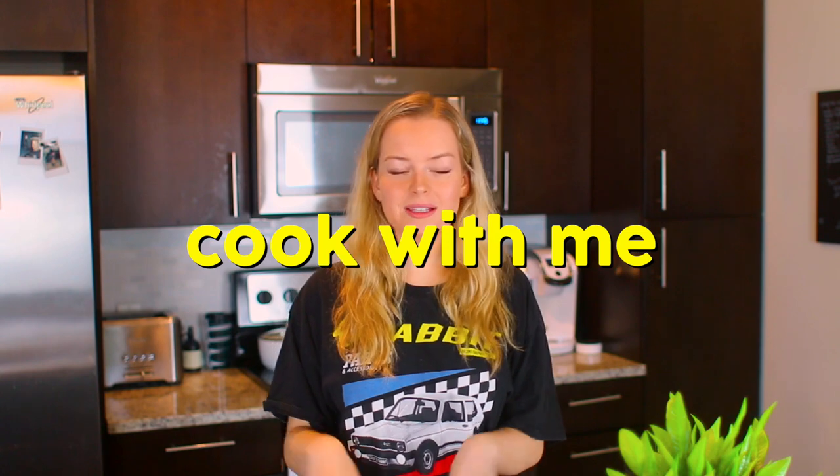Hey guys, what's up? Welcome back to my channel. Today's video is going to be a little cook with me slash eat with me. It's going to be a nice, pretty healthy recipe so you guys can get some inspiration from this. I've never done something like this where it's just like a cooking video. I feel like I'm on the Food Network or something, except I'm really bad at cooking. I got ready to film this video in like 30 seconds because I want to eat.